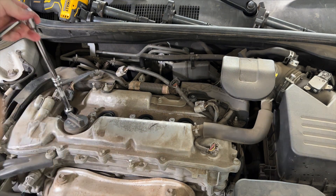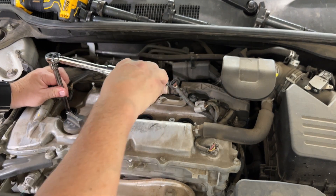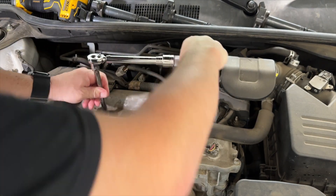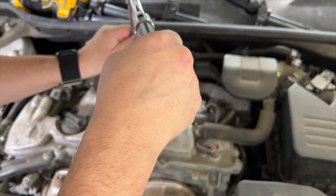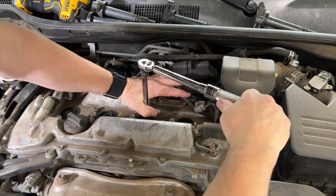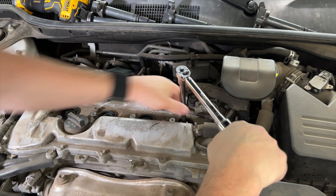You've got to be careful with this type of torque wrench because it doesn't have an audible click — it more has a skip that you feel in your hands. It seems like I'm doing it a lot, but it's a very small torque wrench.